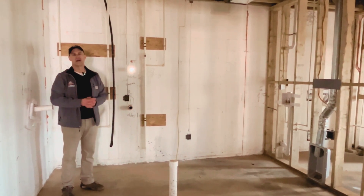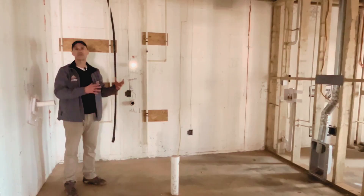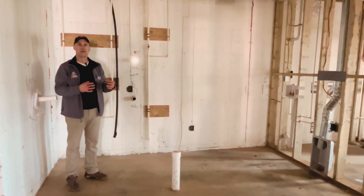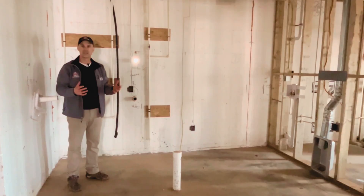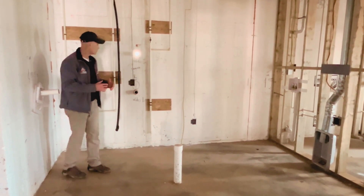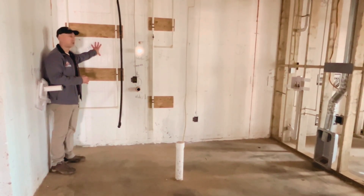Hi everyone, Builder Dave here on site. I want to talk about an application where we design or pre-plan for our hot water heaters and our well pressurization tanks — where they're going to come into the house and how we install the finished product. In this application, we've got our tankless hot water heater mounted on this wall.